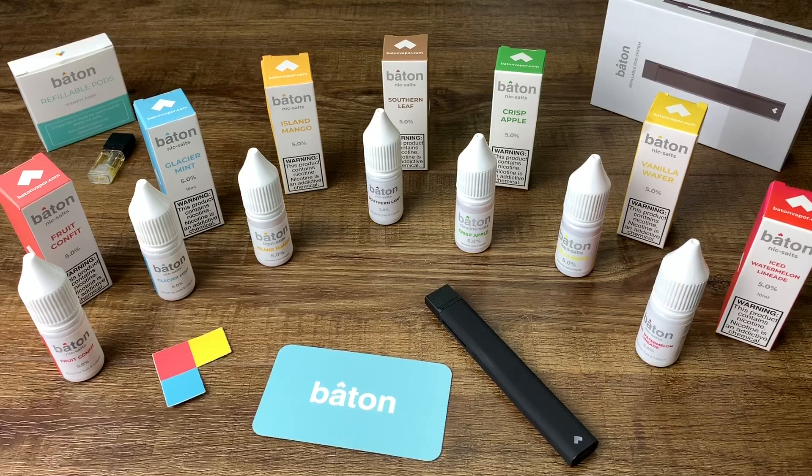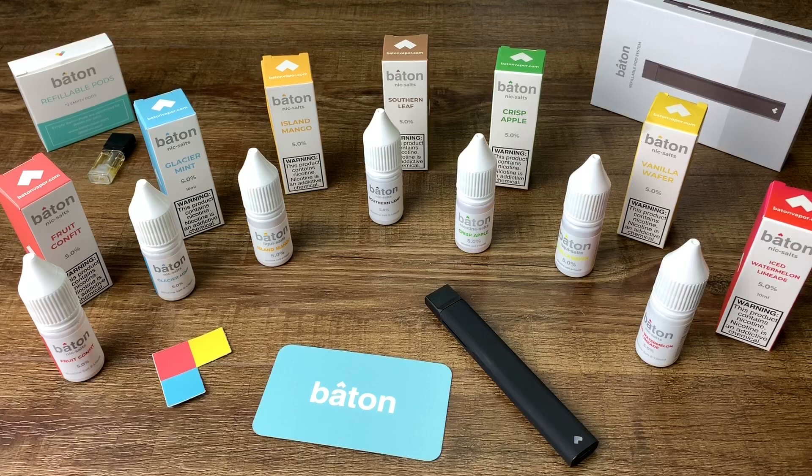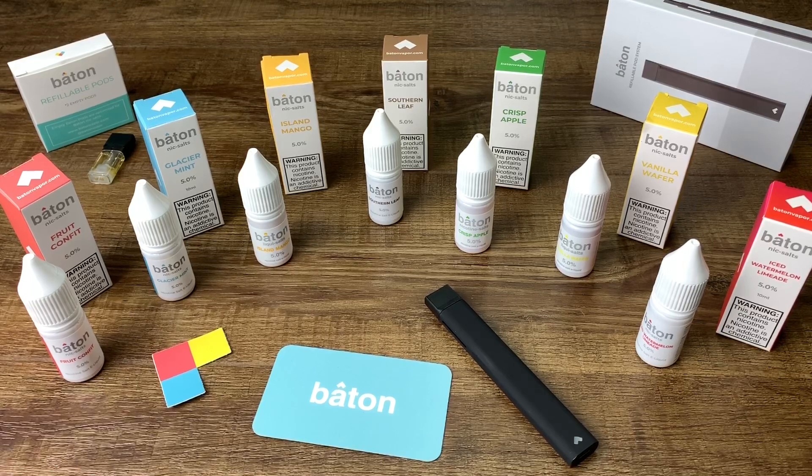The Island Mango is amazing — very great taste, that mango taste that you love, and it's very consistent as well. I would recommend that, it's a 4 out of 5. The Southern Leaf tastes like a blend between tobacco and a cigar, kind of like the name suggests. It's not bad for a tobacco flavor — way better than the caramel flavors I've tasted on all the other Nic Salts. I give the Southern Leaf a 3.8 out of 5.